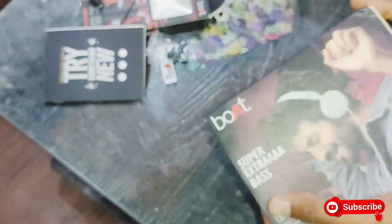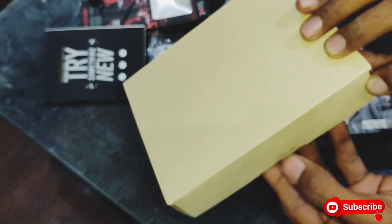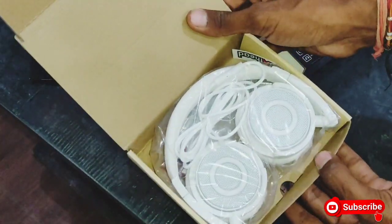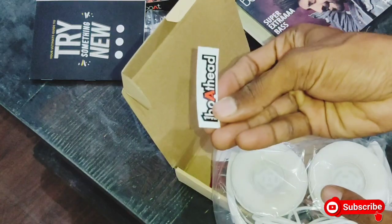This second product is a Boat and it is totally free. Let's see it — it is a small size. This is a Boat, still sealed. I have not opened it yet, so I will open it now. Let me remove the sticker here. You can see this is a Boat product.